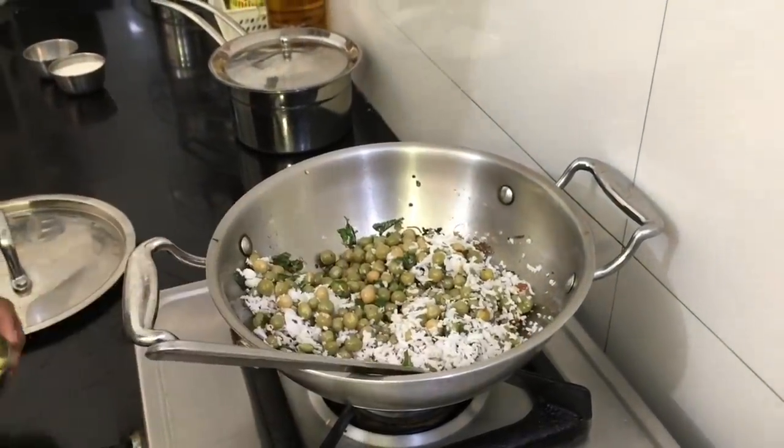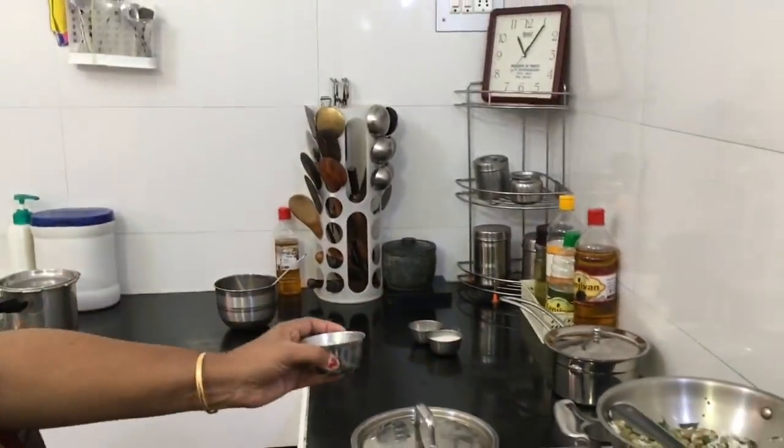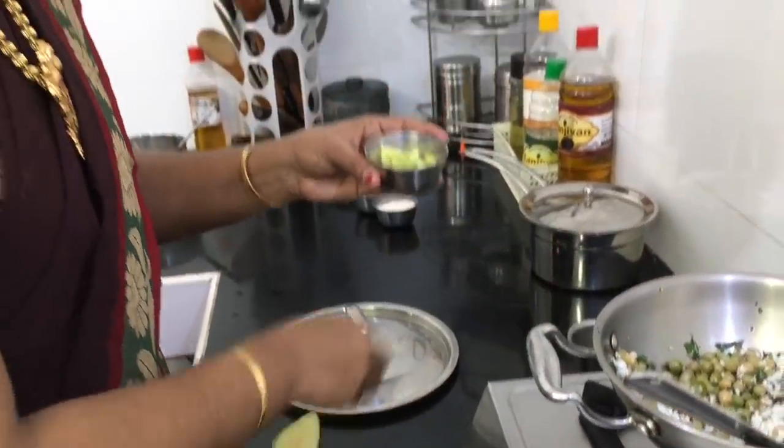Put the pot into the pan and mix with 1 tablespoon. Add 1 tablespoon into the pot. We cut the pot to this size.